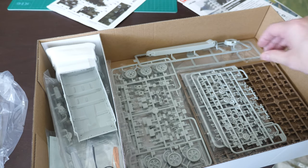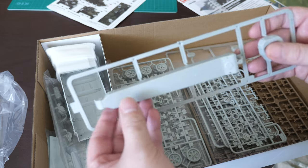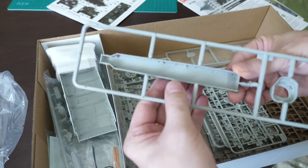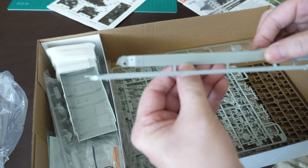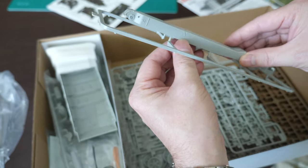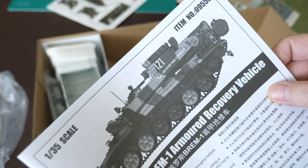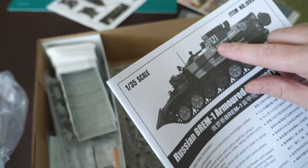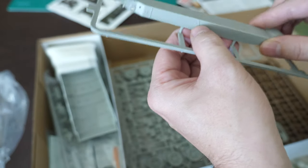Looking at the sprues in detail, first I want to point out the crane boom, which is one large single-piece molding - that's going to help with alignment, and there's a coupler there with details that go underneath. Having this as one piece will make things pretty simple. I thought they'd do this in photo-etch. There's also an indicator for the swing of the arm - I need to check whether it indicates the angle; I thought it would point straight down when not in use.